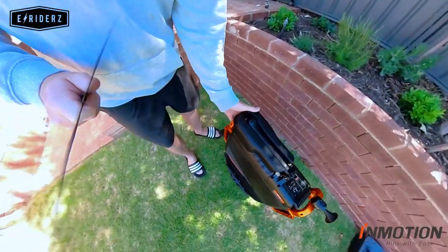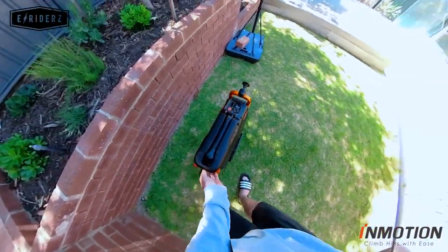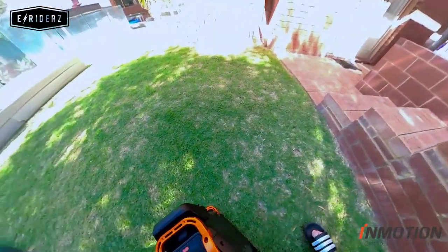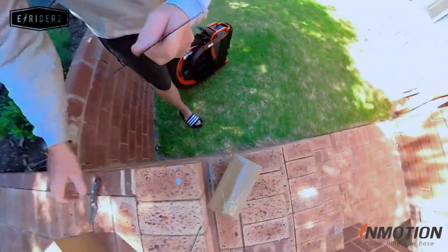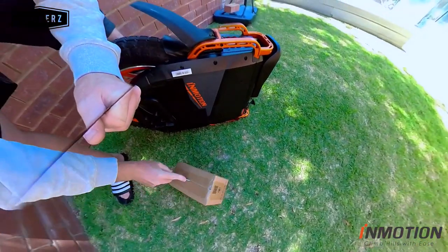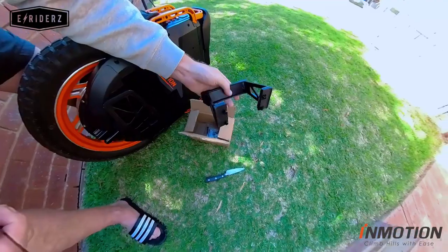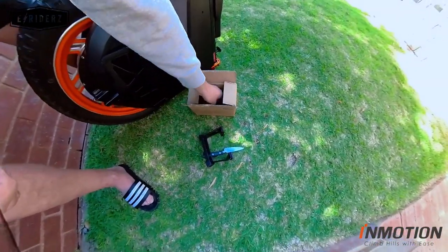Now it's time for the stand. A lot of people are having issues with the stand, so I want to show you how to do it. Let's cut this box open — you almost need an assistant. Here's the stand; it's a very high quality stand.